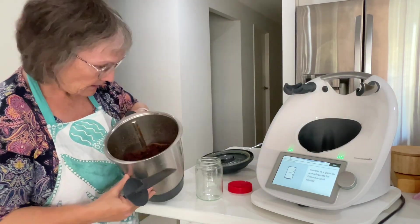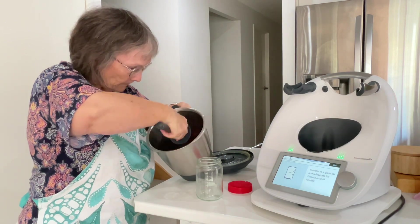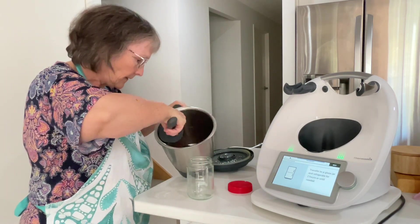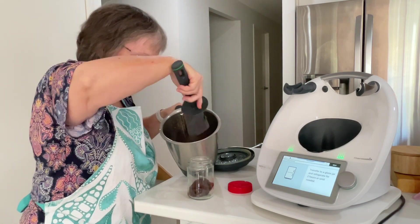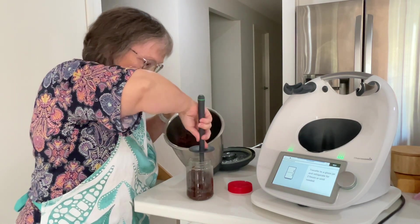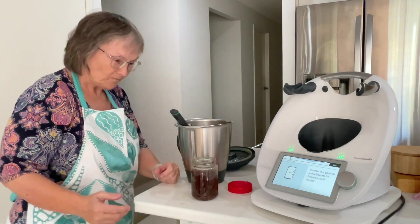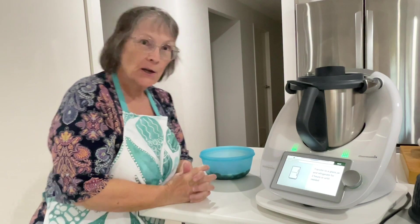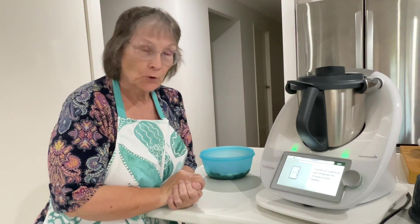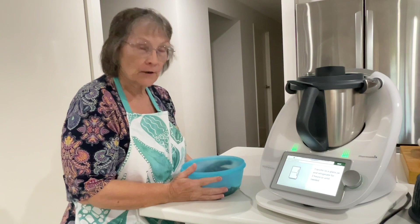Next it says to transfer into a glass jar and refrigerate for two hours or until needed. So let's see what we've got — we're going to pop it in the jar. I'll put it in the fridge and come back when it's cold. It's actually been in the fridge a bit longer than two hours because I've had other things to do.